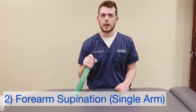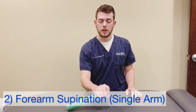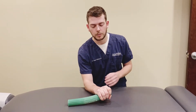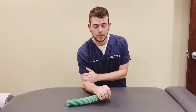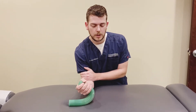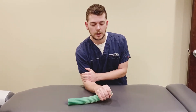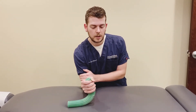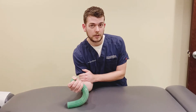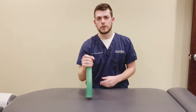To work on the supination part, it's pretty easy — we're just going to flip this around. You're going to start with your palm down towards the table and then roll your wrist up so that your palm is facing up towards the ceiling. Again, nice and slow here. Get a good grip on this — you don't have to death grip it, but get a good grip and go ahead and run through some reps of that.